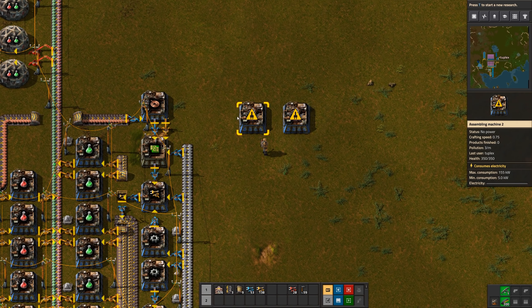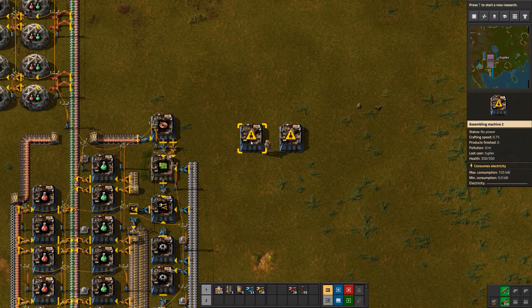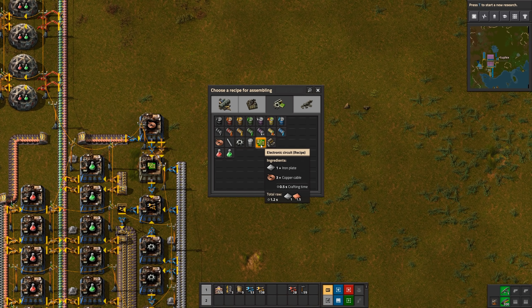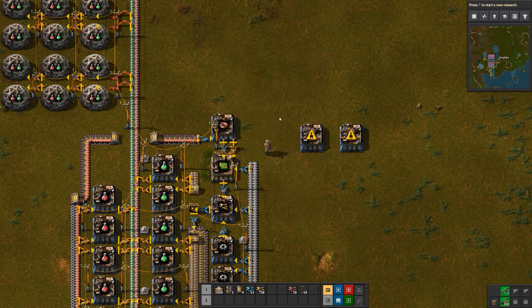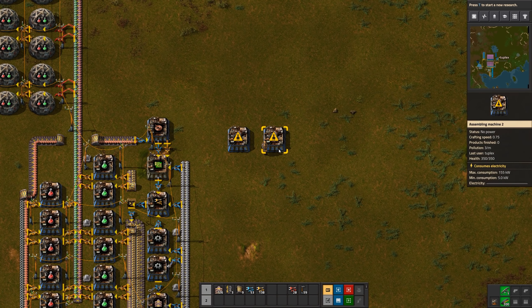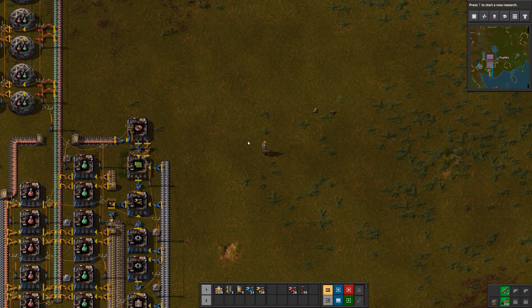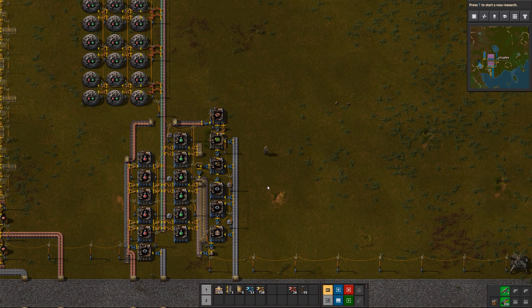There's a third option: use two blue assemblers and have them feed one into the other. They won't be perfectly balanced, but later on you can add productivity modules to the green circuit machine — two production module ones — which gives you a productivity boost. Every once in a while you'll get a free green circuit, it'll slow the machine down, but it'll get pretty close to the ideal ratio.